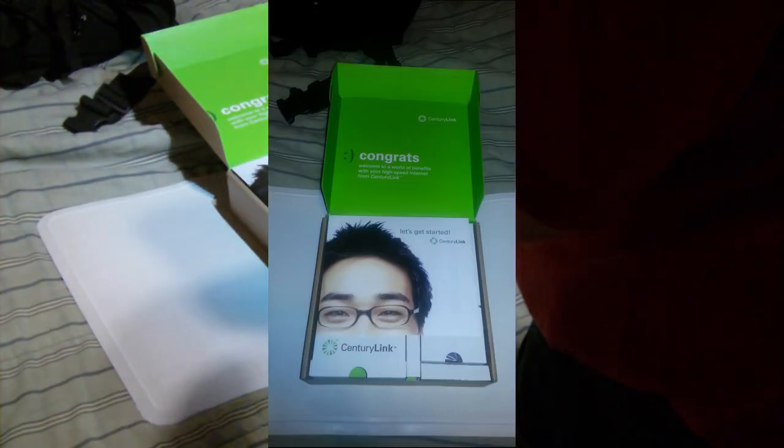I was on the phone with customer support for quite a long time, and many different times. Each time I had to call like four times to get through and get something to actually happen. But here we go — we'll take some pictures. Let's just take some pictures like we're doing a regular review video here.